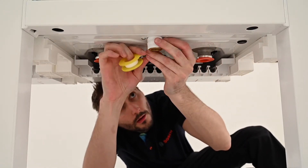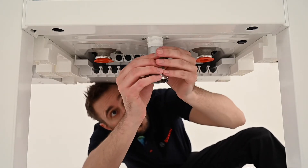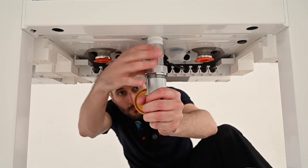Unpack the pump group and remove the gas valve. Apply approved PTFE tape to the gas male thread and screw on the union connection until gas tight. Assemble the remaining section of the gas valve.